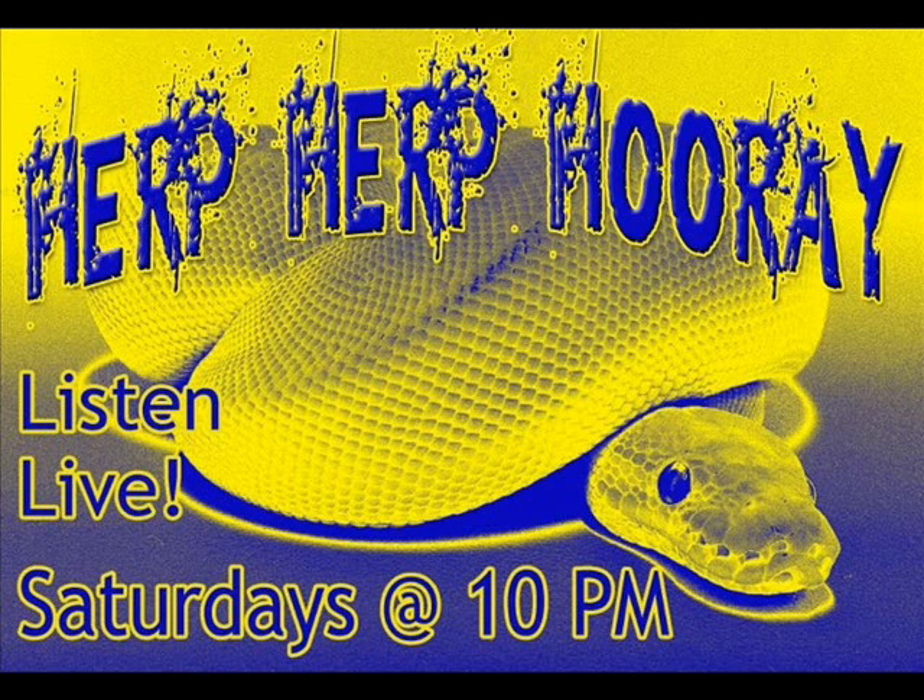When I think about quality ball python morphs, one person comes to mind: Colin Weaver from ECRB, East Coast Reptile Breeders. www.ballpythonbreeder.com is our special guest this week. Colin, welcome to Herp Herp Hooray. Thanks, Mike. Glad to be here.